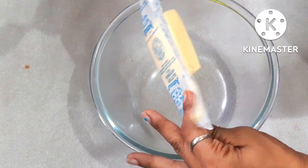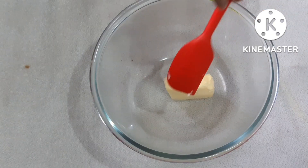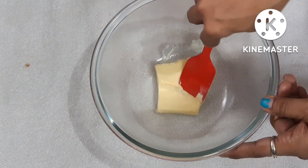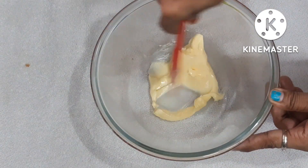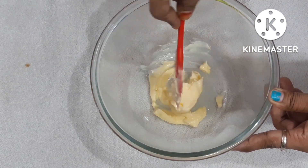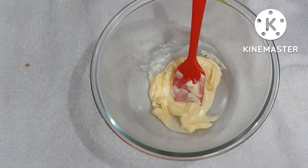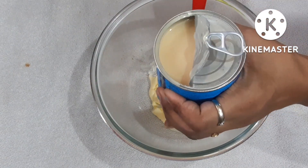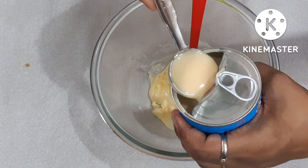I'm going to give you a very simple recipe. I used 60g of Amul Salted Butter — the tart flavor will be very good. It was at room temperature, which I mixed with a spatula.